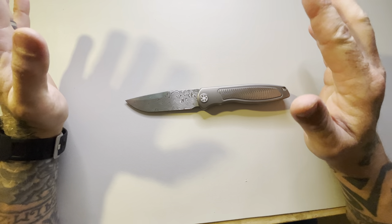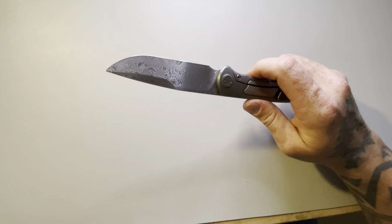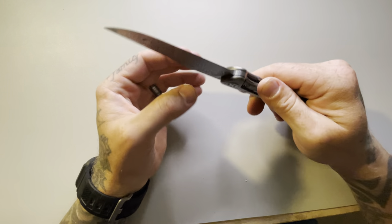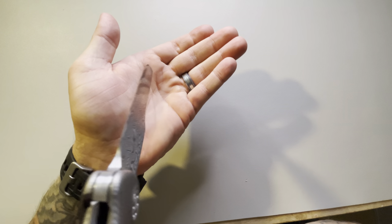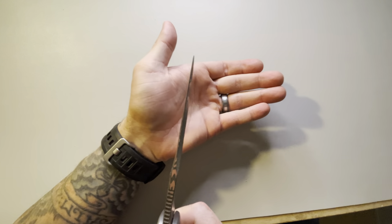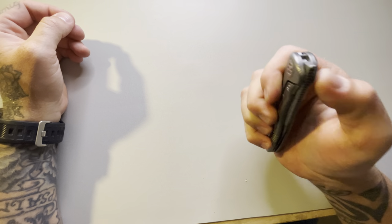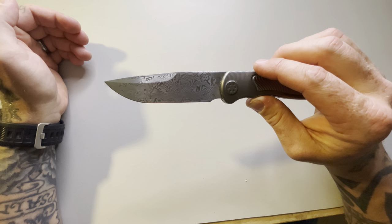I really can't put into words how much I enjoyed carrying this around the house. This thing is perfect in every aspect — from slicing, because it is super thin behind the edge, super super thin from the spine all the way to the tip. It is a slicer, it's a dicer. This thing is definitely meant to be used, and you don't have to worry about whether it's going to work because it's going to work every single time for as long as you own it. I am beyond impressed at the quality and the details that were put into this knife.